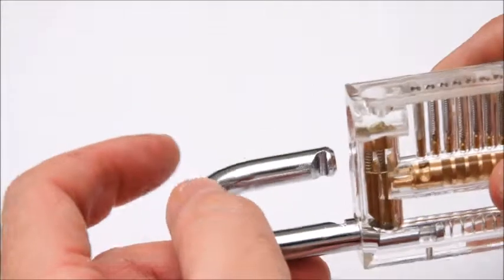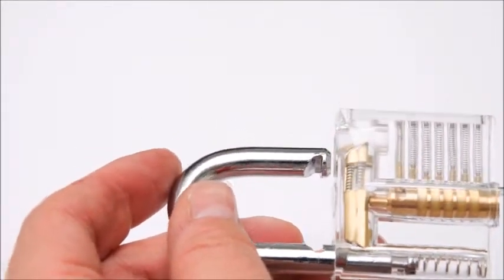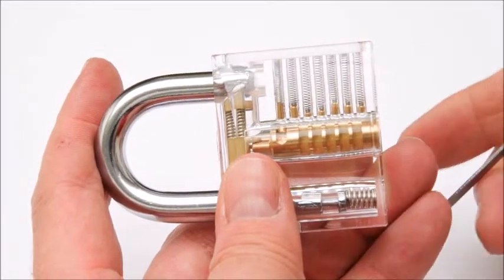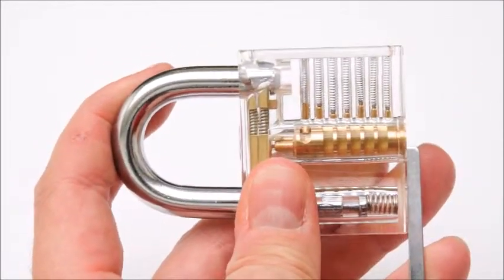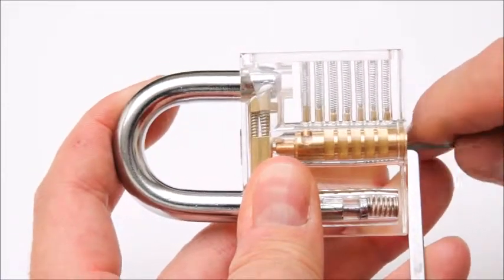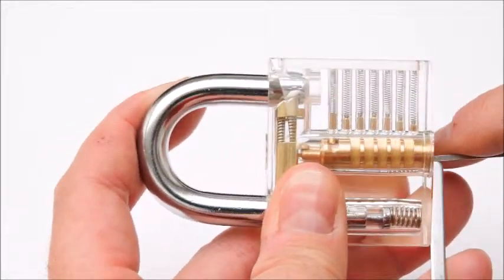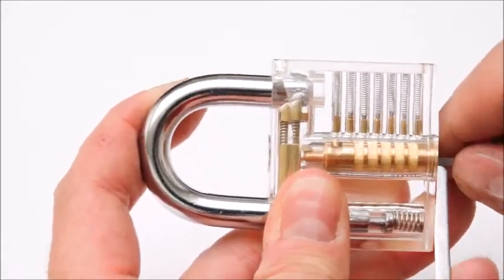And a lot of the pieces. I've got a lot of them, which I have to do, so I have to keep them in my mind. I don't know. Let's go.